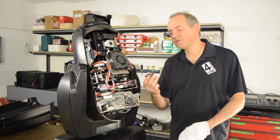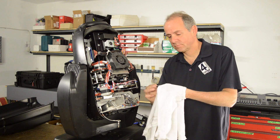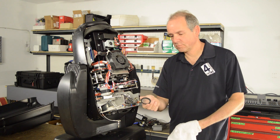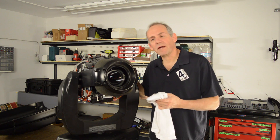To clean the gobos, it's best to first remove them and then wipe with a soft cloth. You can clean the front optics with a soft cloth as well. Sometimes if it's particularly dirty, a little bit of water is okay.